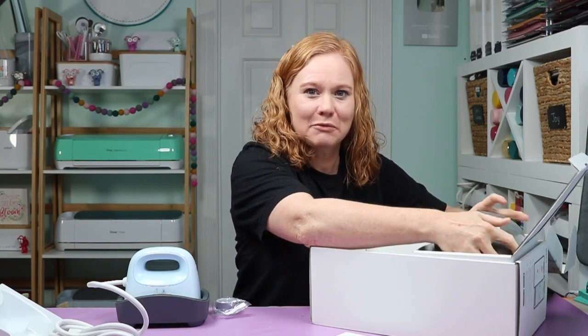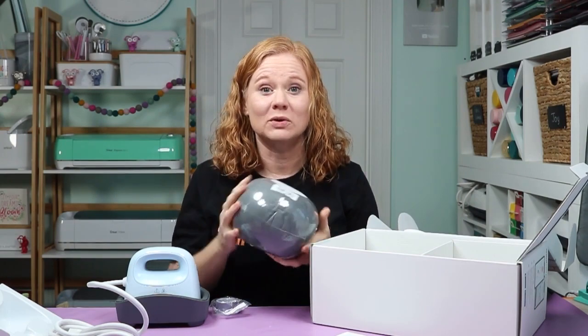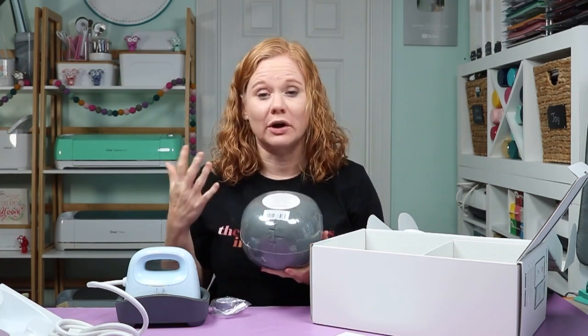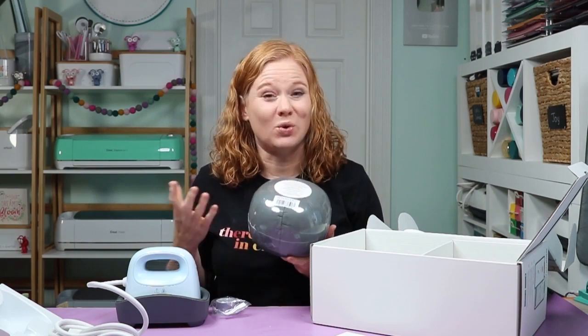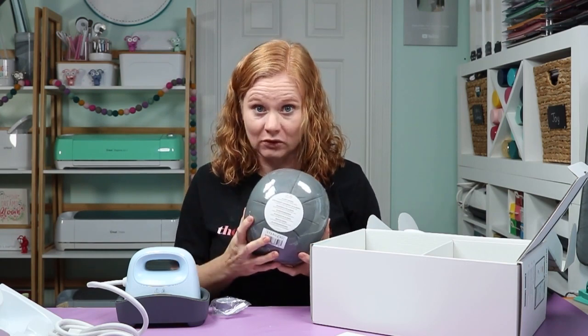That was half the box. Open up the second half and you have the form, which is very important for the Hat Press. There is an allergy warning right on the front — there are walnut shells inside the form. If you're allergic to nuts or walnuts, you might want to consider that before purchasing. The hat goes on the form so you have something to press against, and walnut shells are great because they're firm and hold heat well. It is completely sealed, so if you did accidentally purchase it you could return it.